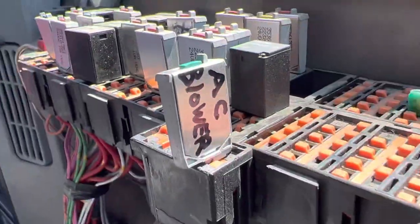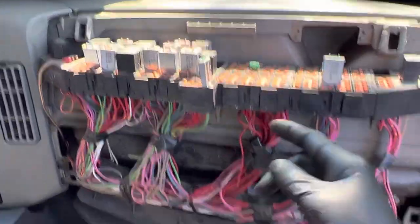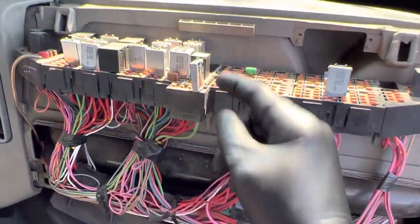We're on this diesel here, and we're on the International. So there was no blow-up — the blower just went.